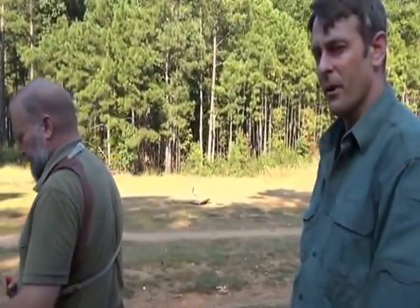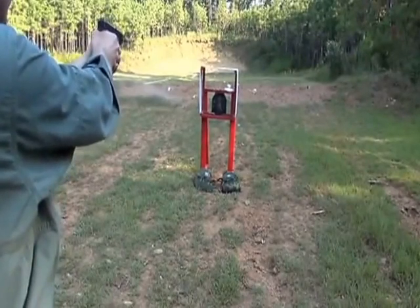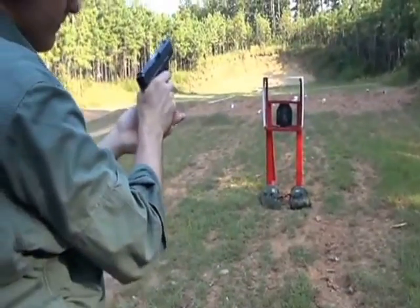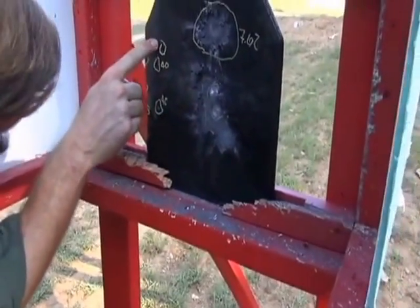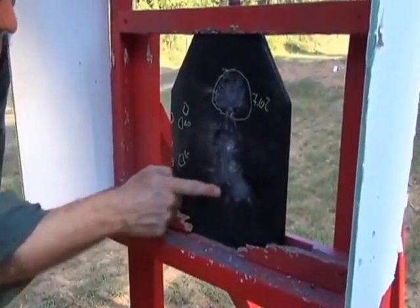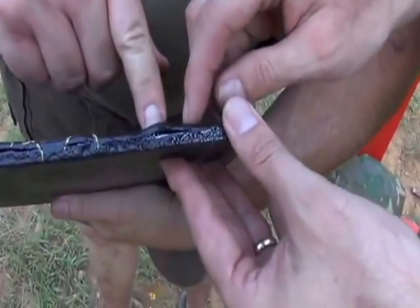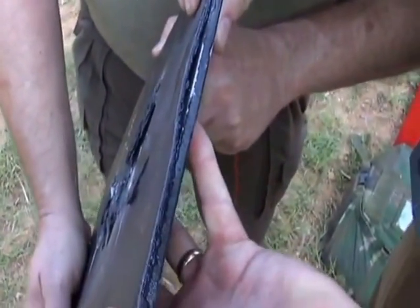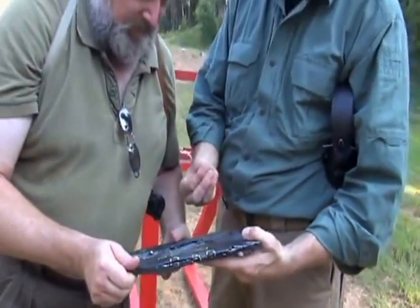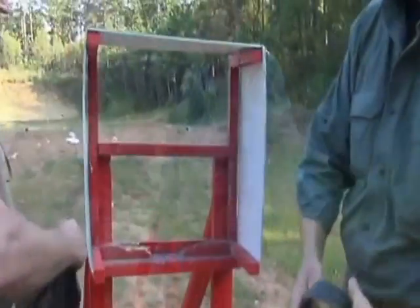Now we're going to use 9mm hardball ammo and test it against this. One hole, two holes, three on the edge, four, and five must be up here somewhere. But look how tiny that hole is — it did the same thing. It's in between there. You can feel it. Almost like it turned in when it hit — it's holding it. The entry point is very small. Basically the material expanded and grabbed it again, slowed it down considerably. The plate won't let it in, but the coating won't let it back out.